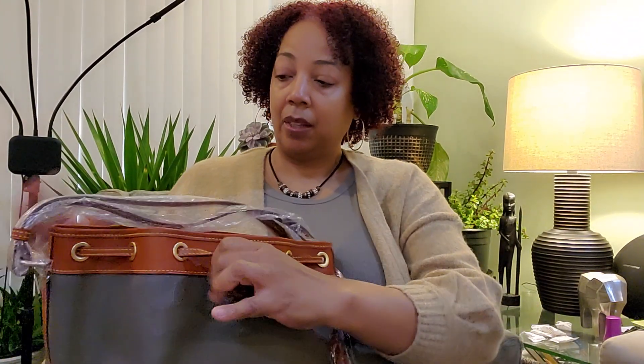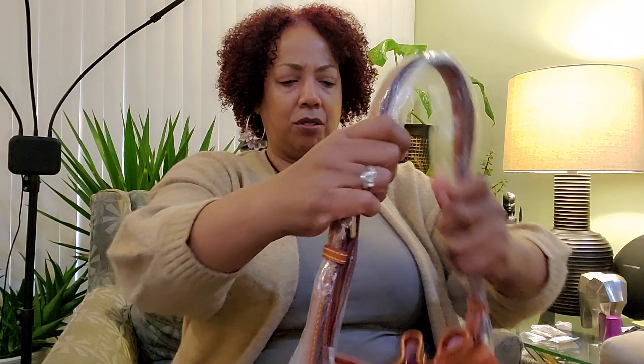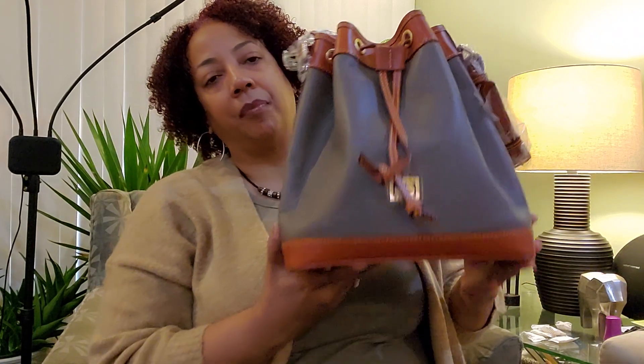I think this might be a return, because I remember this particular drawstring having a plastic piece. The drawstring is a double strap. This is the Drawstring Dillon in Elephant — regularly $298, and I paid $139. I like this contrast. The only other color I'd want in this style is the caramel, which I've seen on someone's video. It was so pretty, but I have a couple of bags close to caramel, so I need to give that a break.